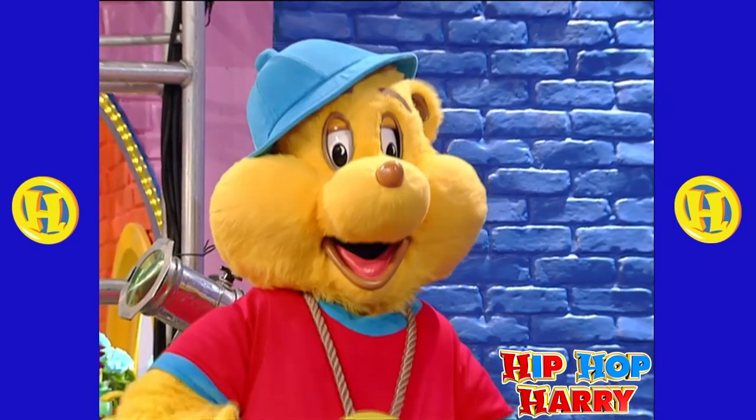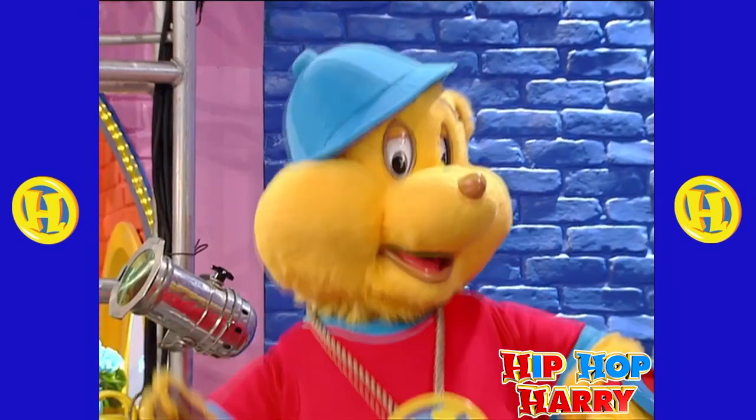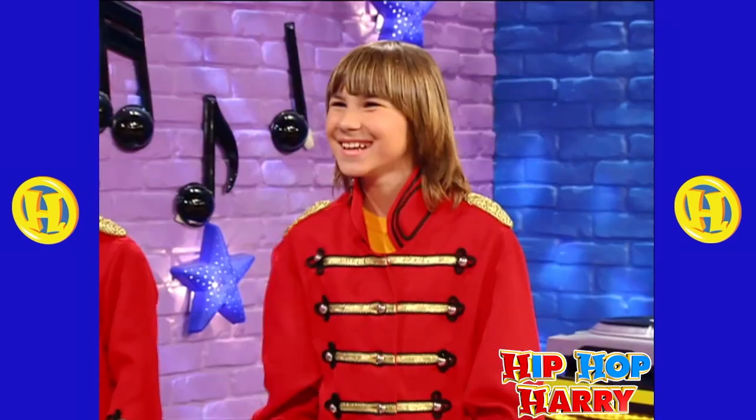Number four is a drum! Who's going to play the drum, Hip-hop Harry? I will! Drums are lots of fun to play! There I go! Check this out, guys!